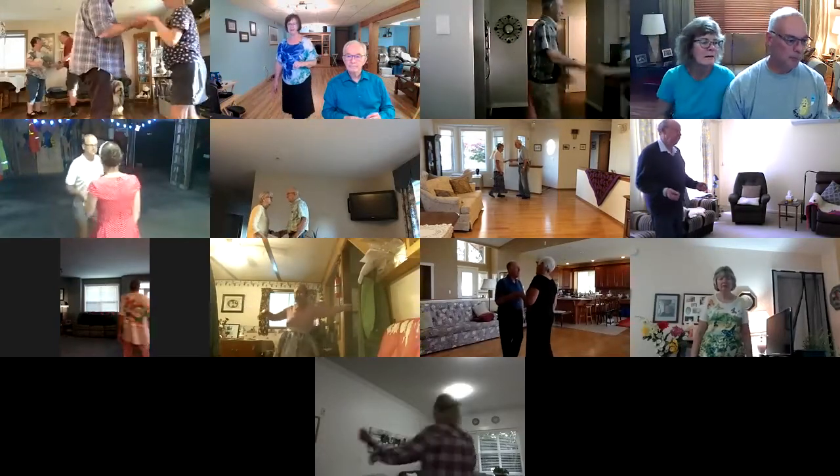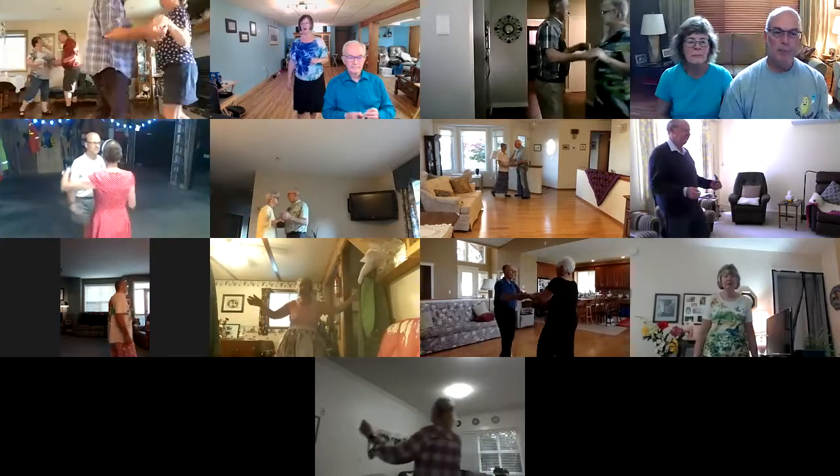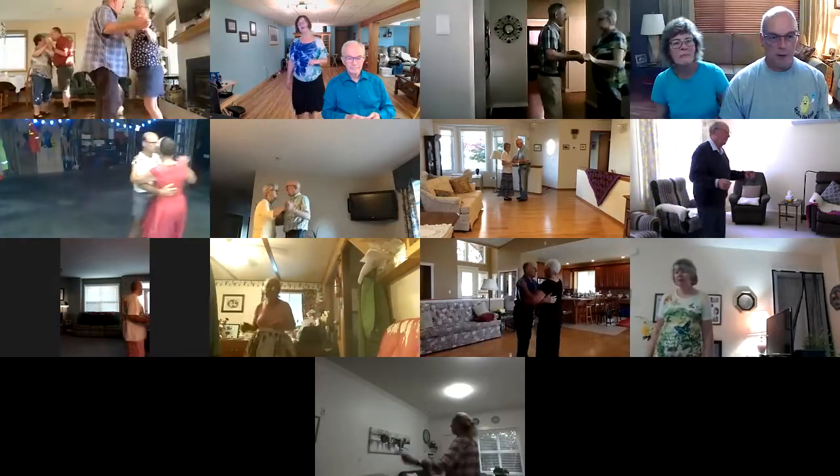Apart point, together touch, side draw, close, left turning box to butterfly.